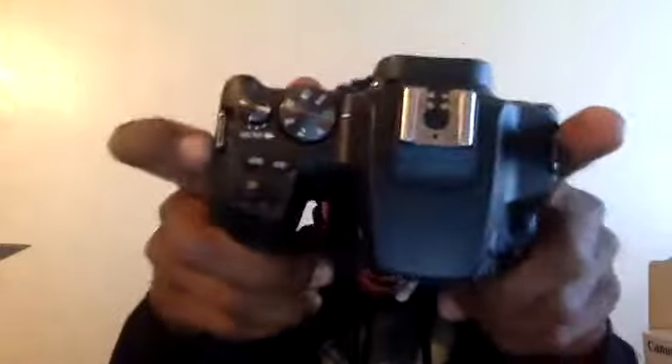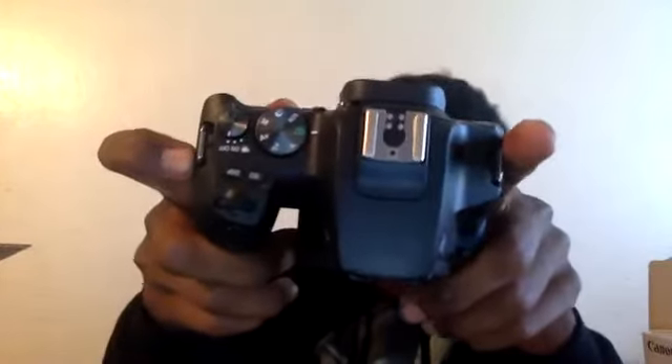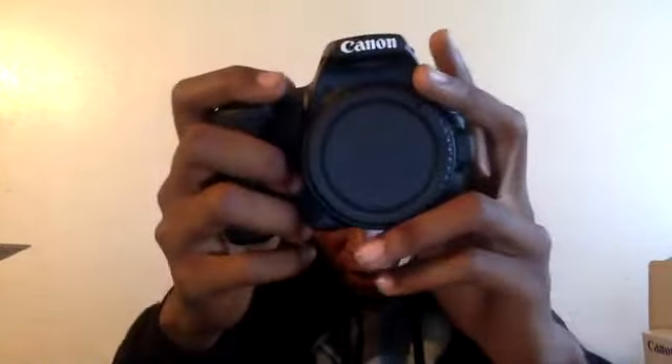It has a nice menu system — easy to navigate. If you've already looked into it, you know. Showing you the front and the back of the camera: as you know, Canon cameras always have a nice simple build for beginners. Go ahead and pull off this cover to show you guys what it looks like.